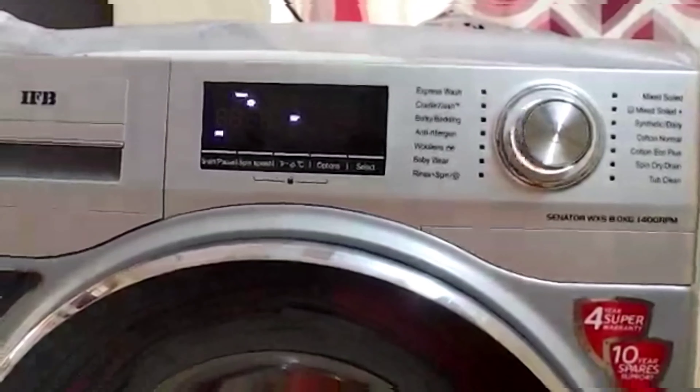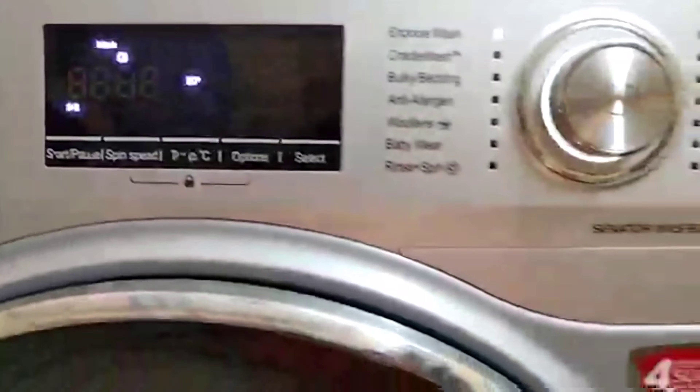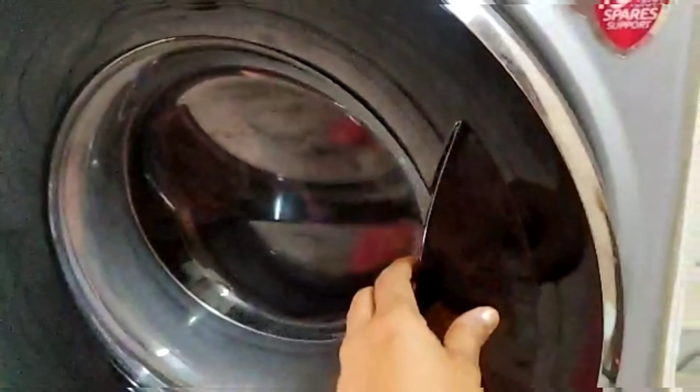Hello and welcome back to my channel. We have a lot of errors in this washing machine. There are many errors in this washing machine. If you want to see the next one, you can see the errors in this washing machine.